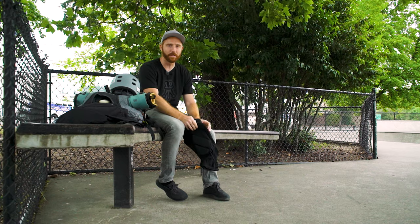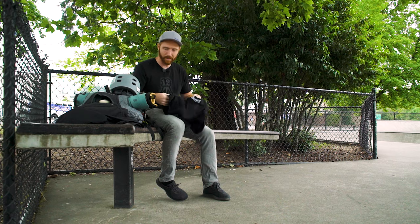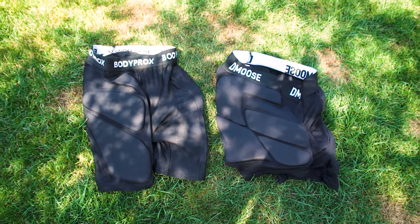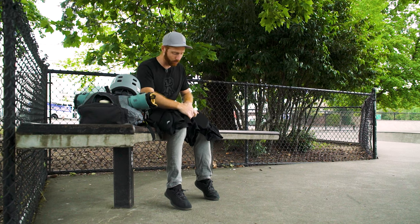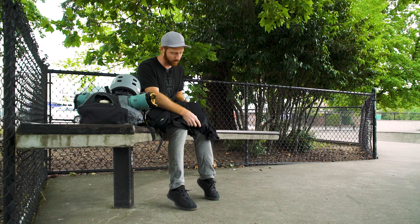Just looking at these right out of the package — I haven't actually taken these out yet — they look very similar to the Body Procs ones, maybe a little shorter on the legs. Going to the back, that tailbone pad on the D-Moose ones is huge.